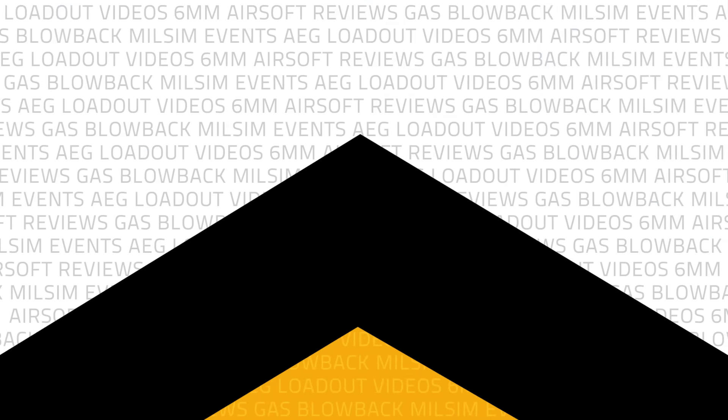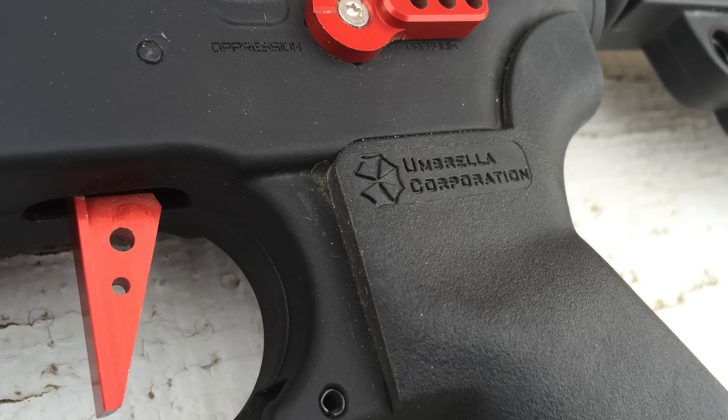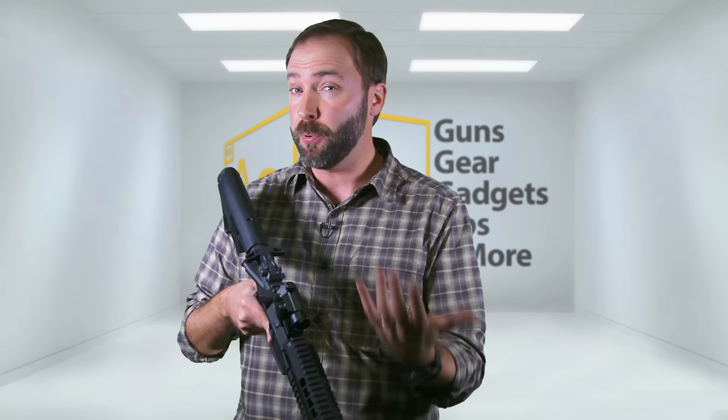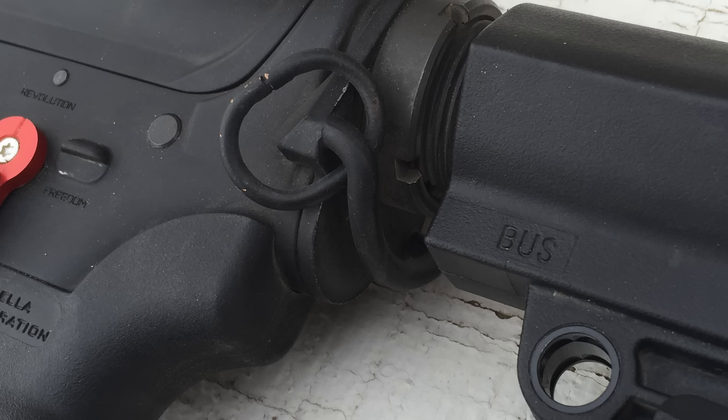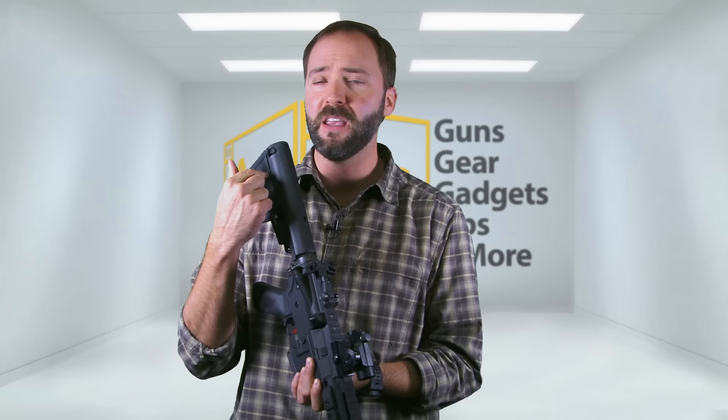On the fire selector, they wouldn't be happy with just the normal Safe, Semi, and Full. They have markings for Oppression, Revolution, and Freedom — Safe, Semi, and Auto respectively. It's those little touches. The fire selector is CNC machined metal, as is the trigger. The grip is the licensed Umbrella Armory grip from Madbull. Moving on with the receiver, I added some optics and iron sights, but you can put whatever you want on there.